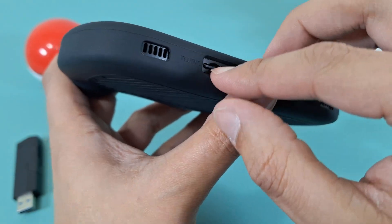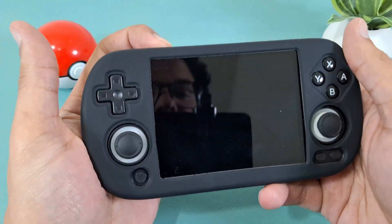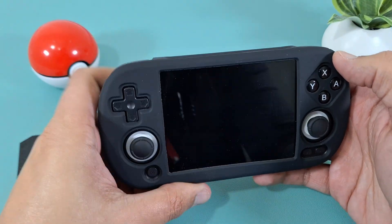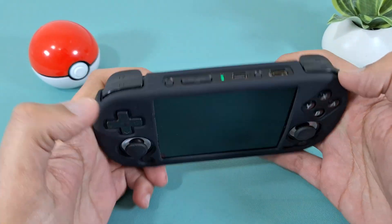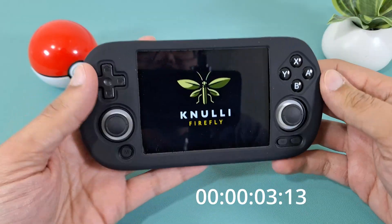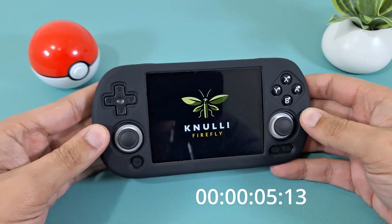Step four: we've just flashed the firmware to this SD card. Take it out and insert it into the correct slot on the device, which should be labeled TF1 Internal. Insert it until you get a nice click, then power on the device for the first time. The first boot takes a little bit longer, so I'm going to put a timer on screen so you can see how long the initial install actually takes.